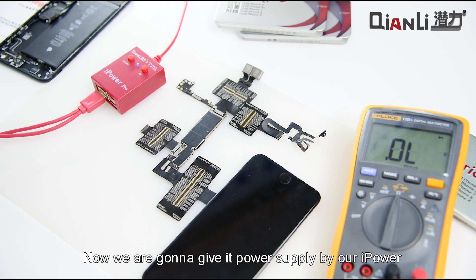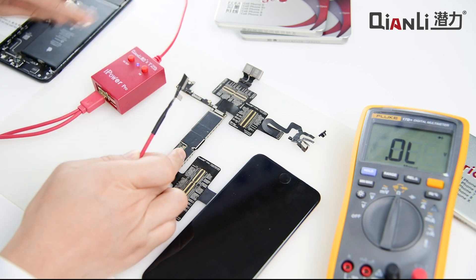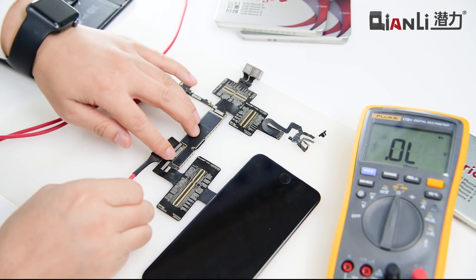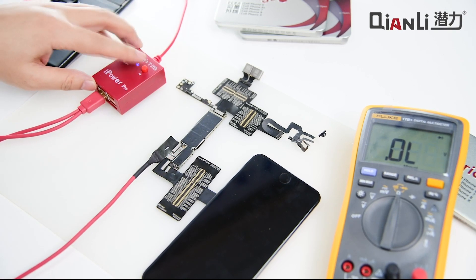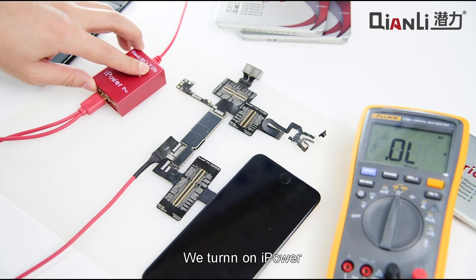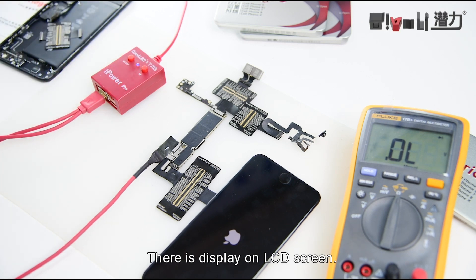Now we are going to give this power supply by our iPower. We turn on iPower. There is display on the LCD screen.